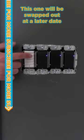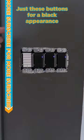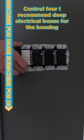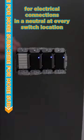This one will be swapped out at a later date — just these buttons for a black appearance. For Control 4, I recommend deep electrical boxes for the housing of all electrical connections and a neutral at every switch location.